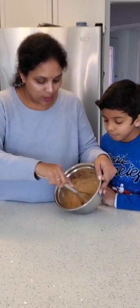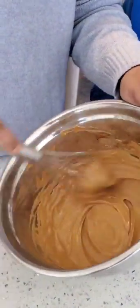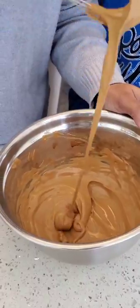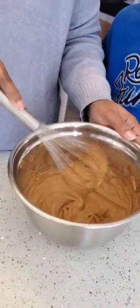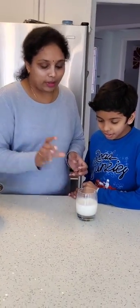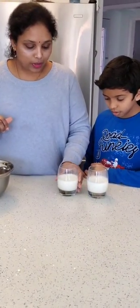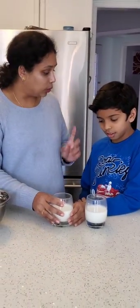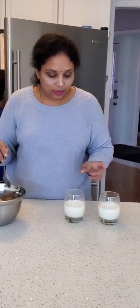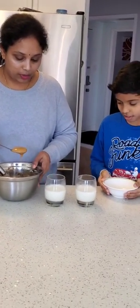Now you can see this is becoming frothy and thicker — I think this is done now. The consistency is right, and now we can serve it. I have taken two cups of milk — half a glass in each one. One is for hot coffee and one is for cold. Do you want to get some ice cubes from the fridge? Thank you. I have taken only half a cup of milk, and now I'm going to add the whipping cream on top.